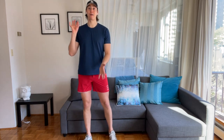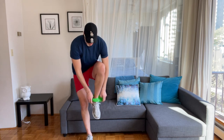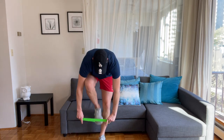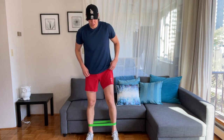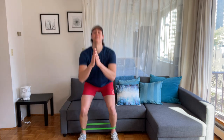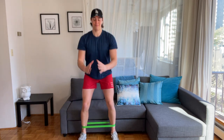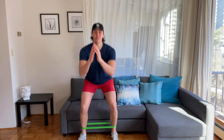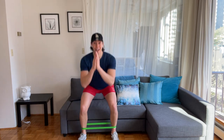We are warmed up. Let's grab those mini bands — we're going to use them. Take them around our ankles. If you need to sit down to put them on, you can. If you don't have them, totally fine. Back to those squats — toes and knees pointing forward, hip distance. Down and up. We're going back into squats, let's just add tension.